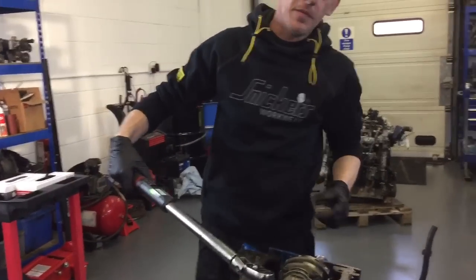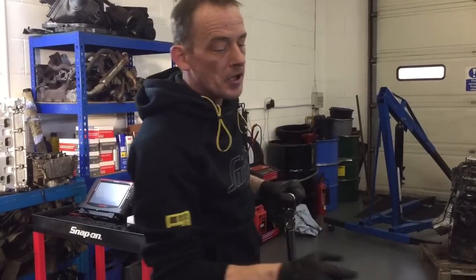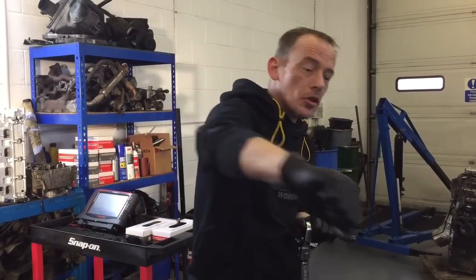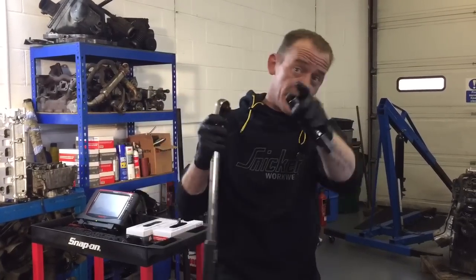There you go, and then you just move on to the others. Now you don't have to have one of these to be able to do that torque setting — you can buy a £15 dial gauge that goes on a breaker bar, so you can do this job yourself quite easily. Machine mark, £15.